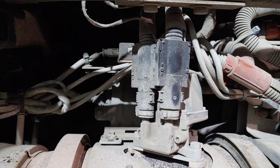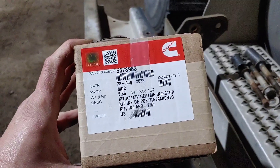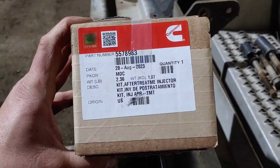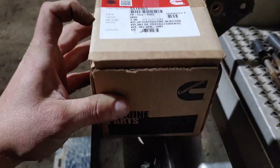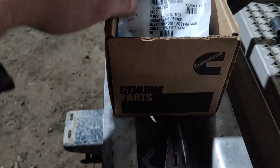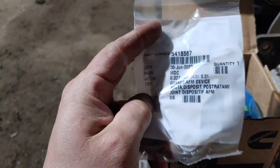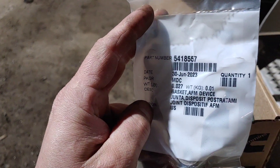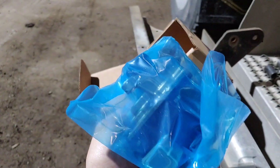This is the official Cummins part, part number 5578983. It does come with the little spacer piece — part number 541-8557 — but that comes with the injector.